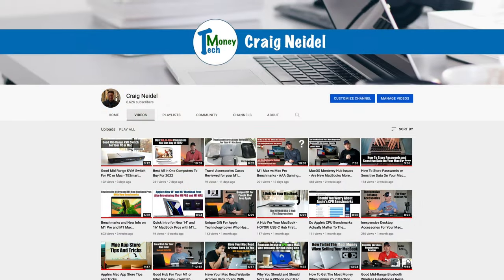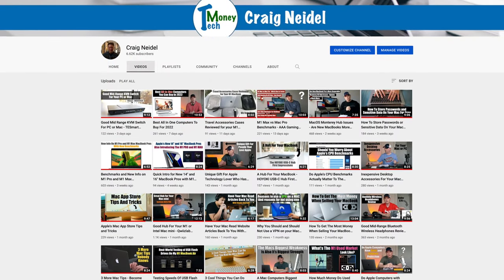Welcome back to my channel. If you haven't checked out my channel, definitely check it out. I have over 350 videos on technology, Apple, everything else in between. You're going to like it, I hope. Check it out.